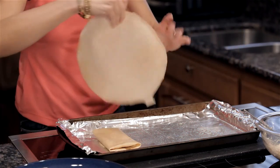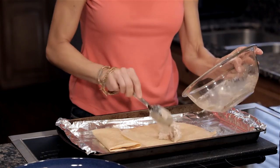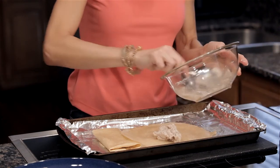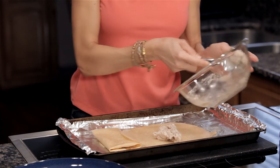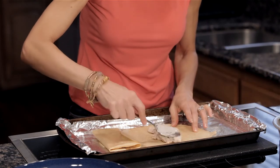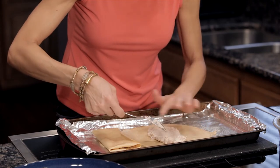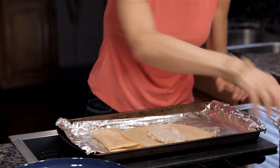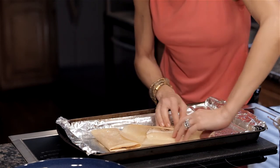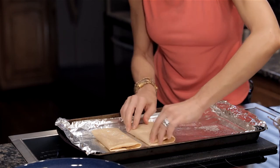Now we'll do the second one. We're going to take the remaining ricotta mix and spread it out in the middle of the crepe. These are going to be good. Flip the sides in again, flip the top over, and roll it like a burrito. There we go.